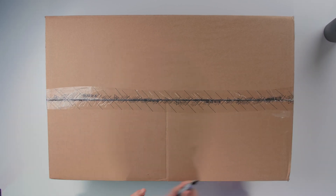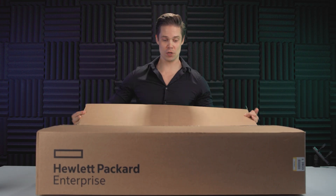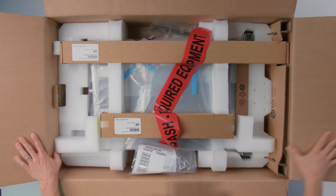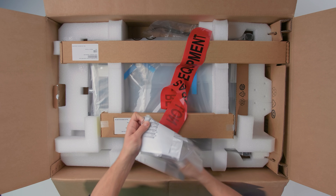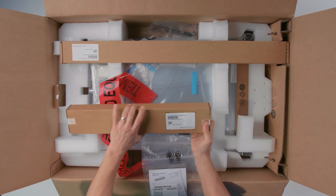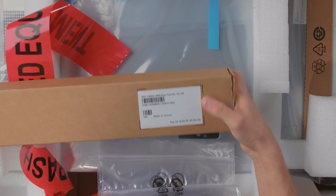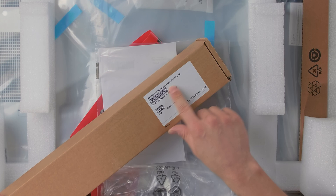We have a carton box here, as you can see. And what's inside? First off, we have a cable arm kit, easy install. We're not gonna need this, because we don't have a rack at the moment. Then what we have is a rack mount kit.